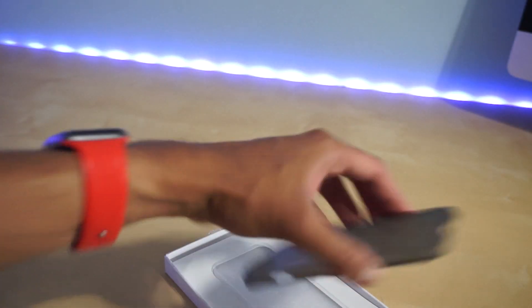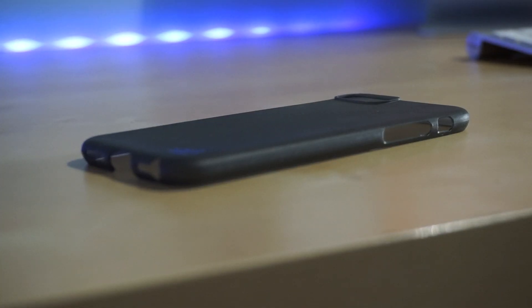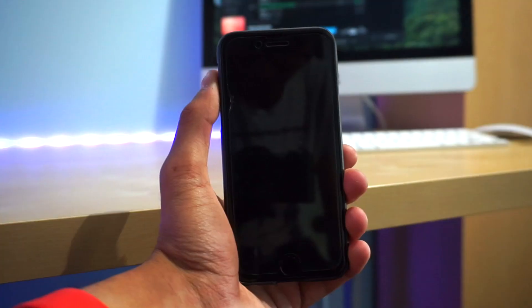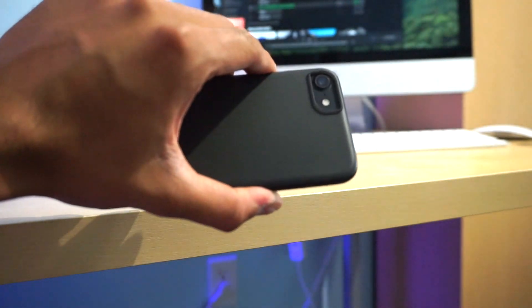Now this iPhone case not only protects the screen and camera lens, but also stays ultra-thin. The Luxbox Zero is the only ultra-thin iPhone case on the market to feature an extended rim around the perimeter of the front screen, which will definitely provide additional protection for the most vulnerable areas of the iPhone.